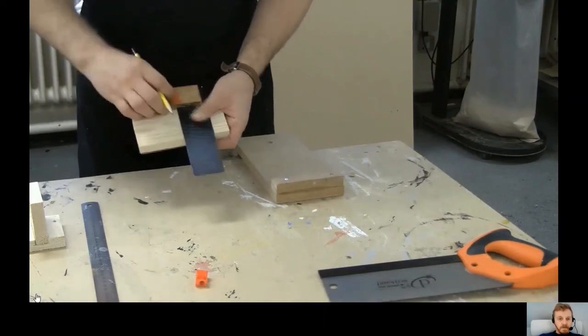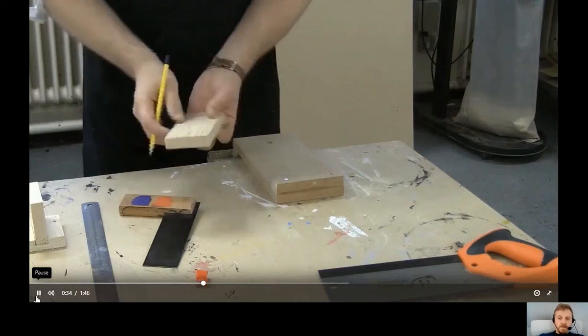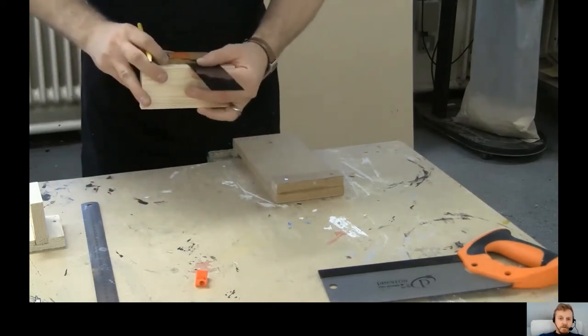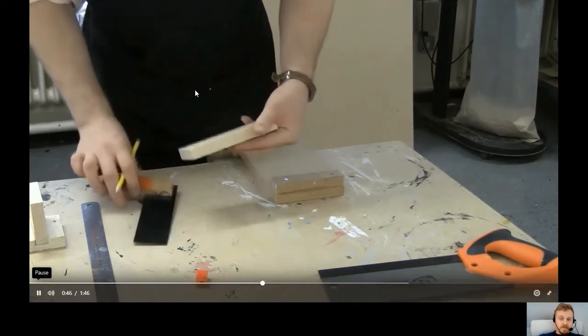Draw a line along the blade. It's also important to mark down the sides so that when you're sawing you can check you're going straight down the line. Put a dot on the side in line with the line you just drew, place the tri-square on the edge of the piece of wood, and mark down both sides. Make sure the tri-square is firmly up against the wood, then draw straight down.